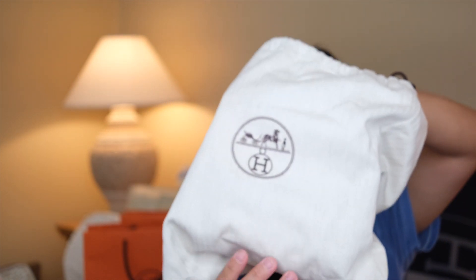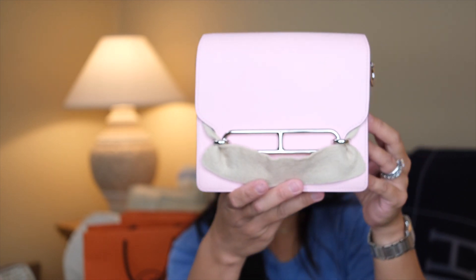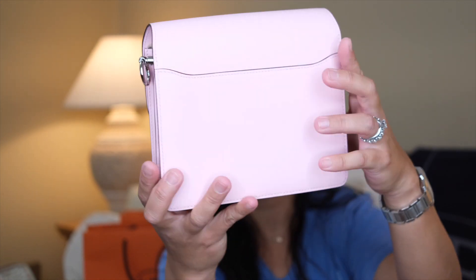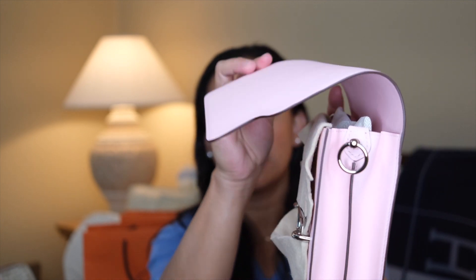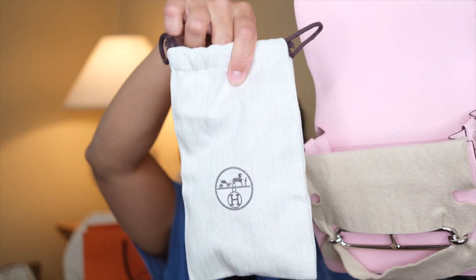The best part of this bag — this is almost the same size as my Constance 18 that I scored last Mother's Day. If you haven't seen the Constance 18, I'll link it up here. Here it is — this is the most gorgeous Rose Sakura I've ever had. I never had this kind of pink before. The side is right here, the back has a little pocket, and it has the Hermès interlocking logo right here. The way you open it, you flip it and kind of pull it up — it's like a flap. Onto the flap, it has a little sleeve for your strap.